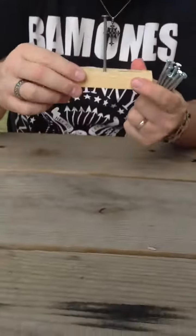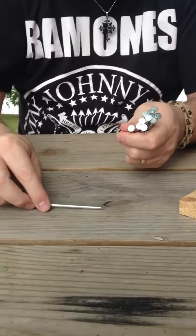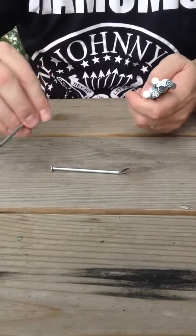You take one nail and drive it into a block of wood or into a board, something substantial. Then you take the other nails — you start with one going one direction like this, and then you're going to go back and forth with your other nails.